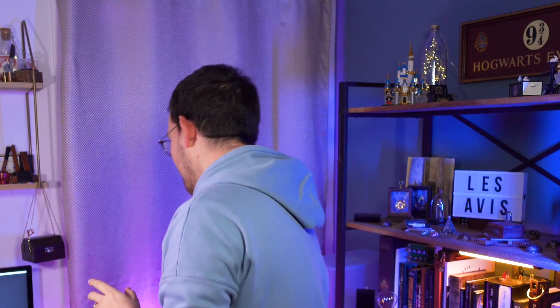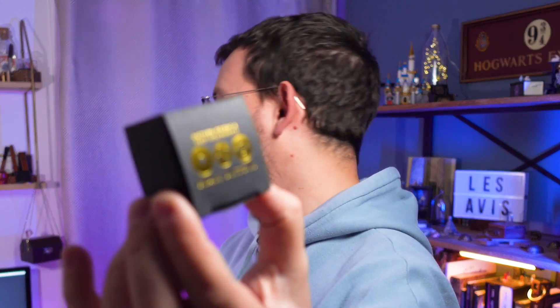Bonjour and welcome to another Alex's review. I hope you're all fine and today we will be talking about Brass Button by Matthew Wright and Mark Southworth.